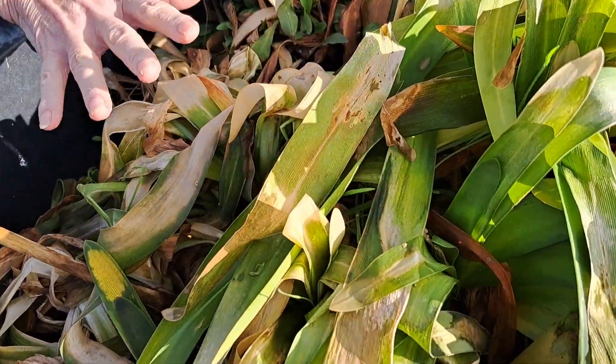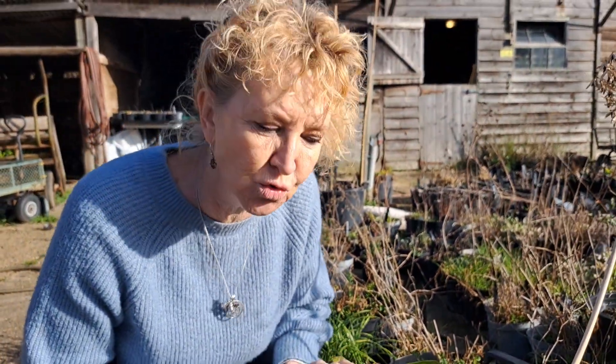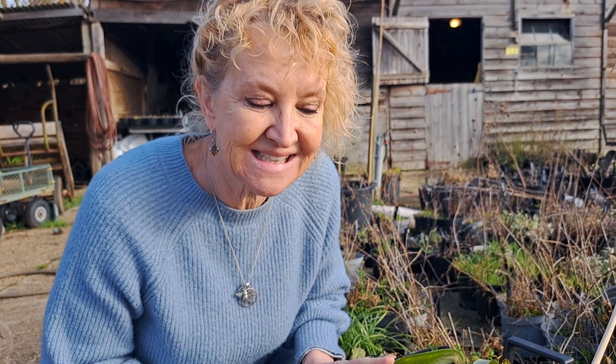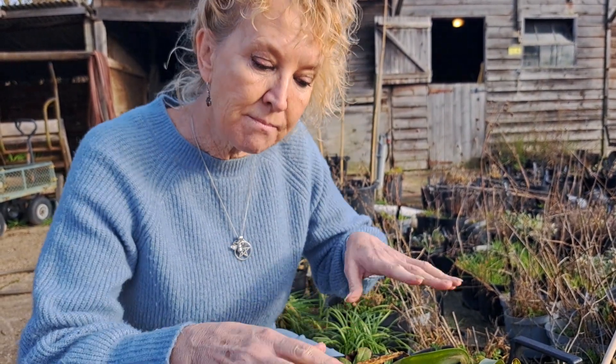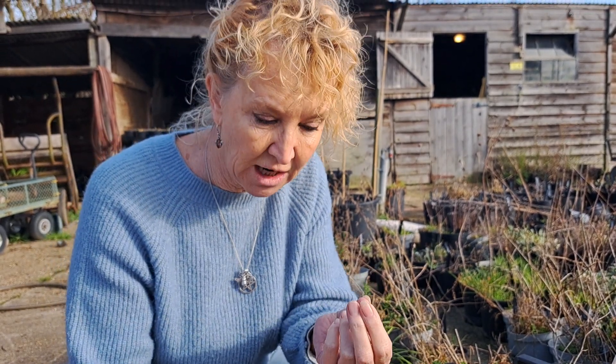Don't be quick to look at this and think 'I must tidy it up and make it look gorgeous' — not now, not yet. It doesn't need to be tidied now. Protect all the growth points at soil level.